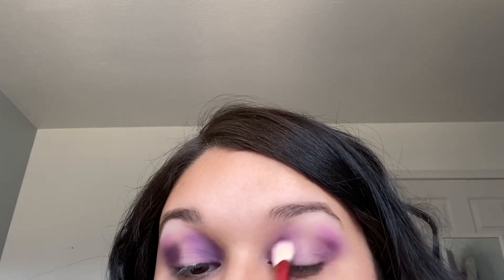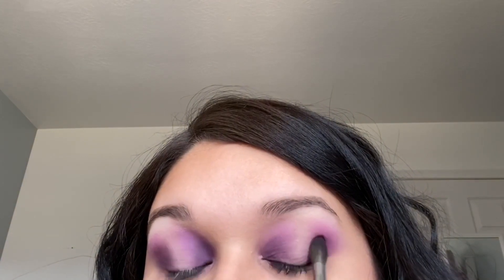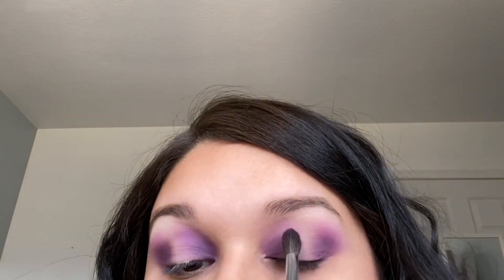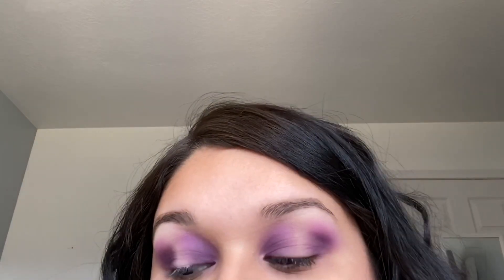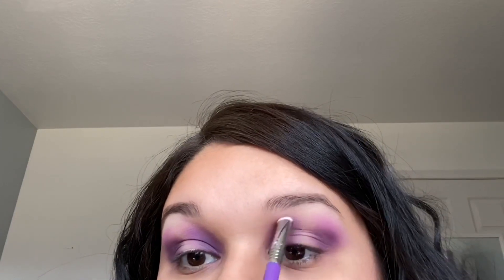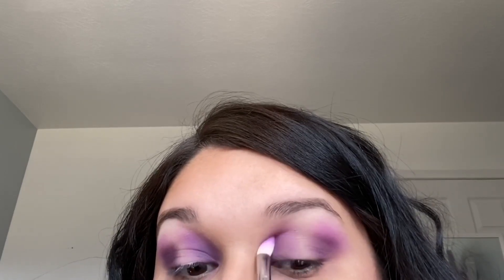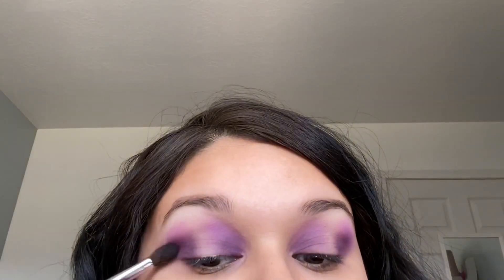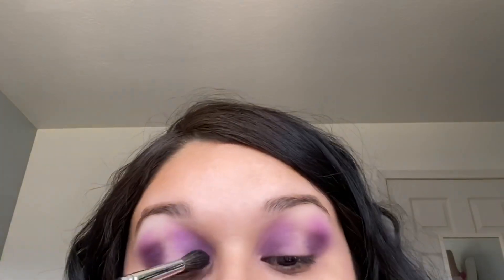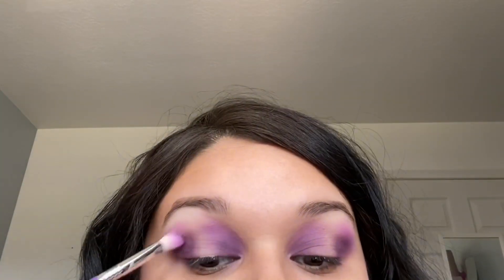There is nothing wrong with taking your time working on your eyeshadow, packing on the shade and blending it out until you have it how you want. You don't want to walk out of the house with unblended eyeshadow — unless you're late for work, then that's on you. I feel like anytime I do my makeup, even the simplest look with barely anything on my face, it still takes me over an hour. I can get dressed and do my hair quicker than that. I can walk out looking like I have no makeup on and I still took over an hour — it gets annoying sometimes.